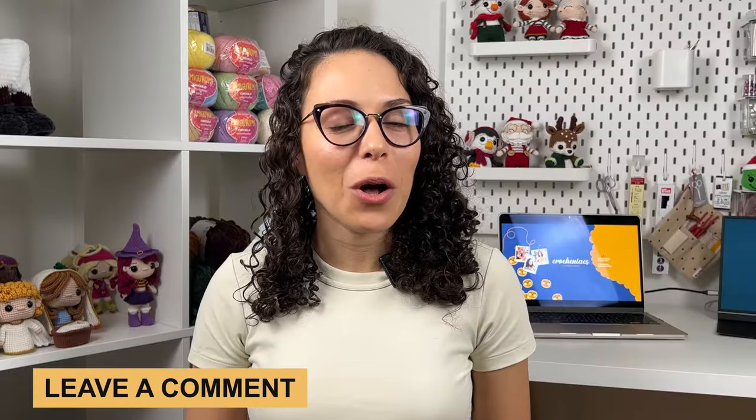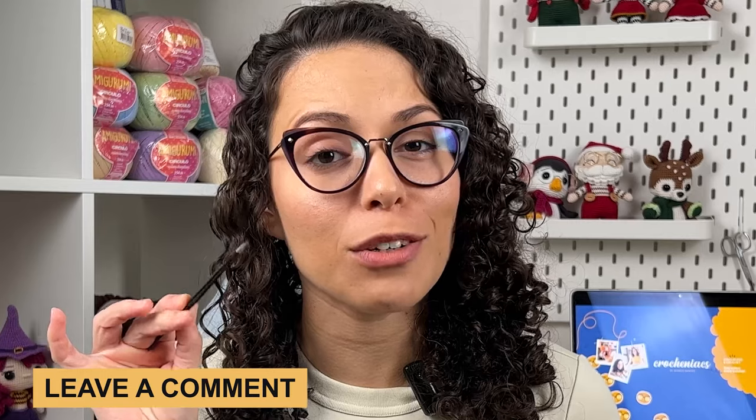Let me know in the comments if you already used tweezers to help you stuff your amigurumis. I'll leave you with this other video here and I'm pretty sure you'll like it too. See you next time!